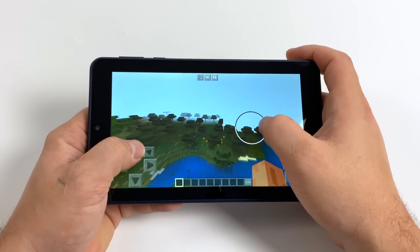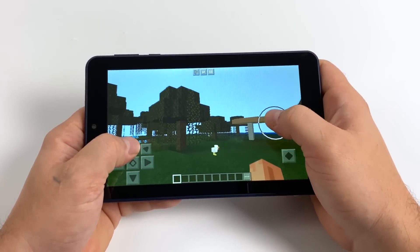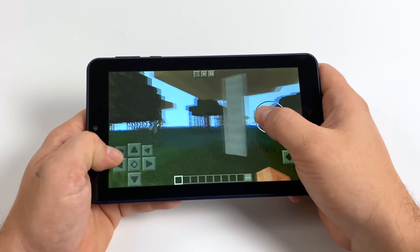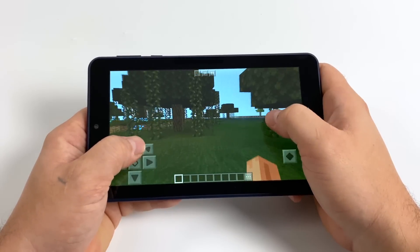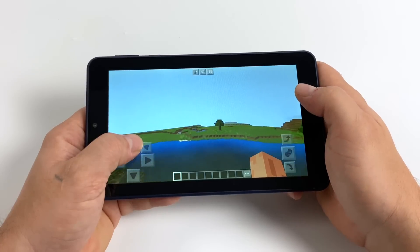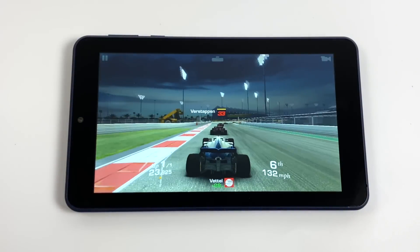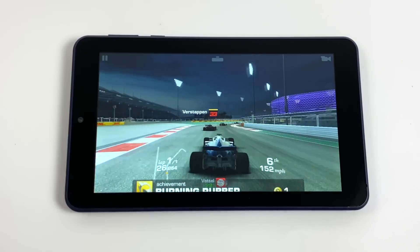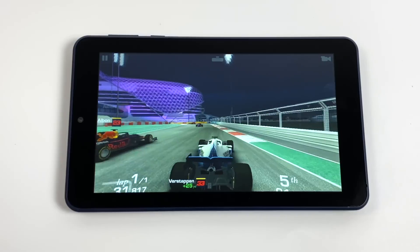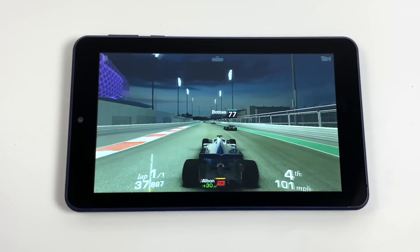Moving to native Android gaming — here we have Minecraft with fancy graphics off and set to 8 chunks. It's definitely playable; not the best I've seen but for a $30 tablet it's handling it really well. Next, Real Racing 3 — I have an Xbox One controller connected over Bluetooth and it pairs right up. This game is also playable, though it's a very well-optimized game and I've been able to play it on very low-end tablets in the past.